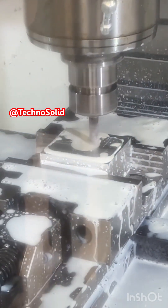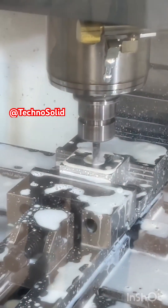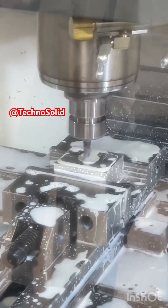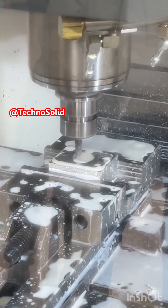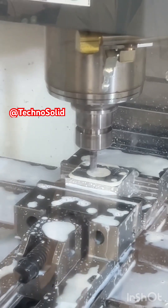Through this short presentation, you can appreciate how digital instructions are transformed into precise machining actions. The combination of contouring, pocketing, and drilling shows the versatility of the Haas VF2, and the integration of G-code reveals the power of computer-aided manufacturing in modern production.